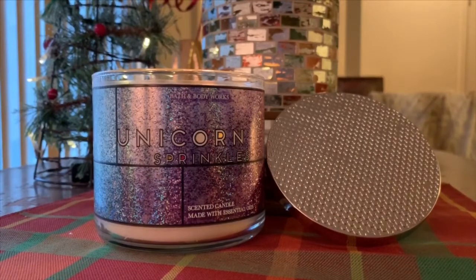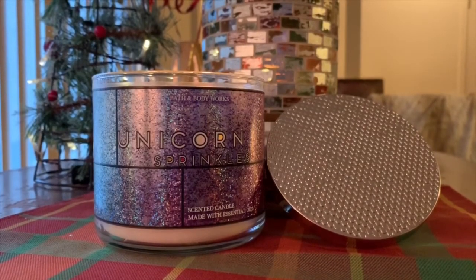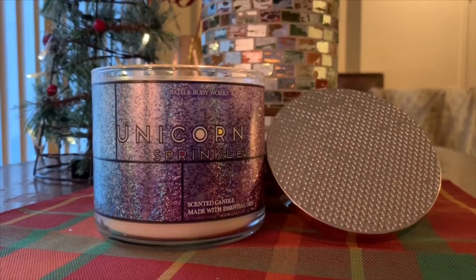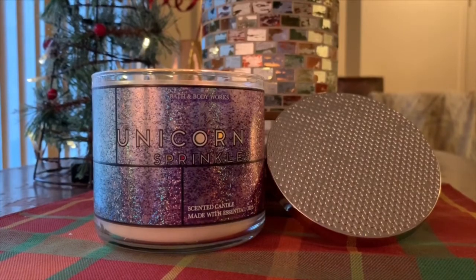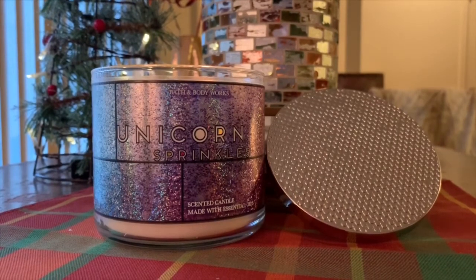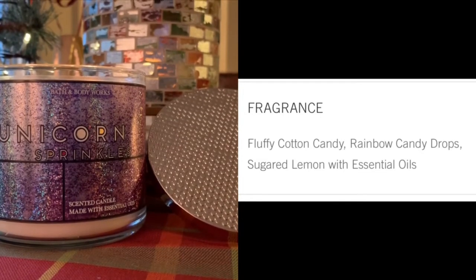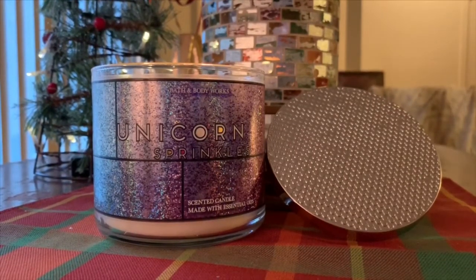Let's go ahead and get into the review. I'm going to read off the notes of Unicorn Sprinkles from the Bath & Body Works website, slash what's labeled on the bottom of the candle. When I ordered these, I went off the scent notes since I ordered online. The notes for Unicorn Sprinkles include fluffy cotton candy — that sounds delicious — rainbow candy drops, and sugared lemon. So it's essentially fluffy cotton candy and sugared candy with lemon.